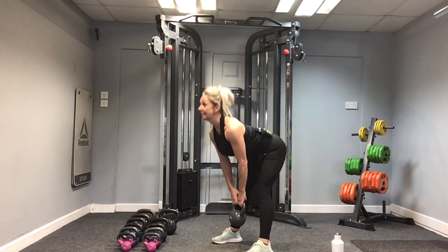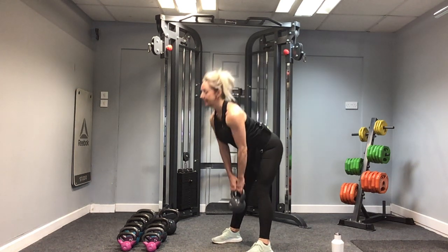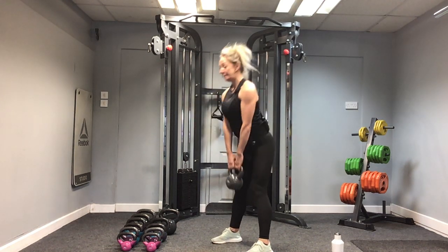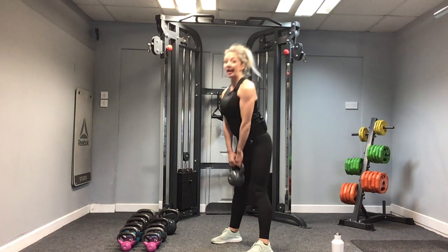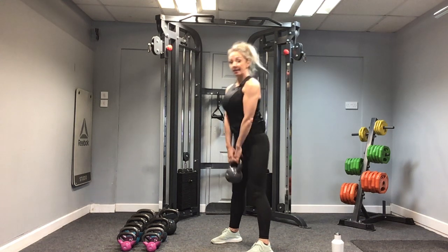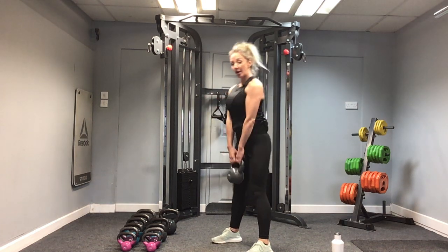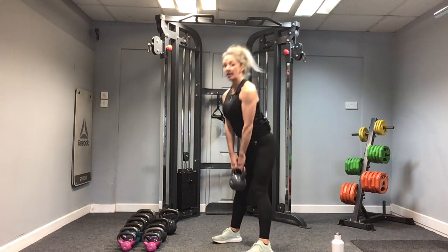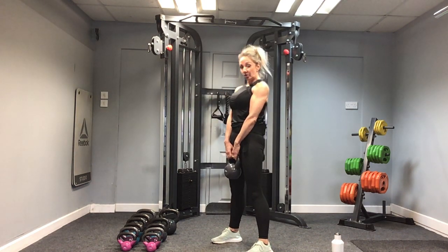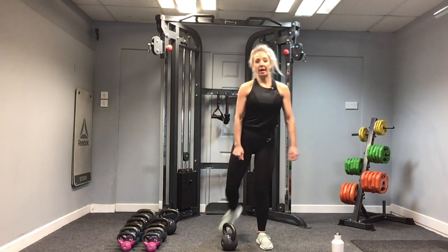Three. Look ahead. Four — can you feel that through the backs of your legs? Five. It's a great exercise to do before your swings. Eight. Remember we're getting to 15. Nine. Ten. Let's go for five more: five, four, three, two, and one. Well done. Bend the knees and put the kettlebell down. Just give the legs a shake out. That's round one.